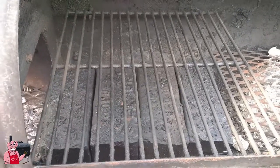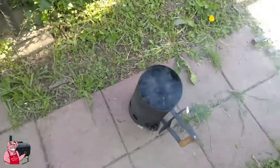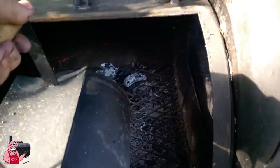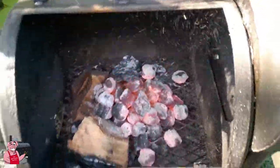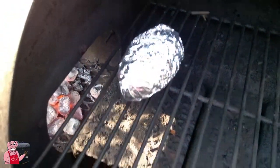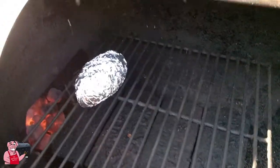I'm gonna let this charcoal go for a little bit and let it get a good start. We got a good fire going, and we're gonna dump this in the firebox on the smoker. I'll probably end up adding a bit more charcoal after a while, but that'll get me started. I got myself a nice wrapped-up baked potato in there — I know I could do this in five minutes in a microwave, but I'm not in any hurry.